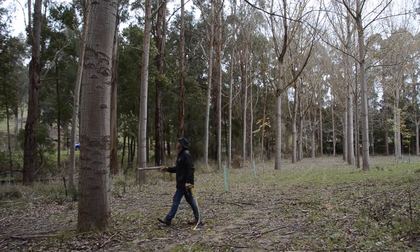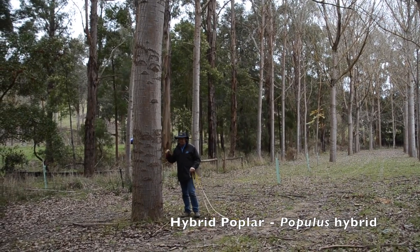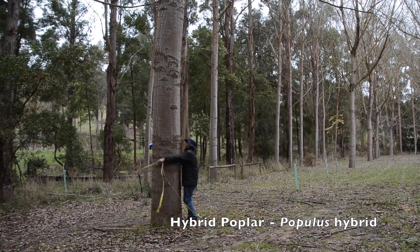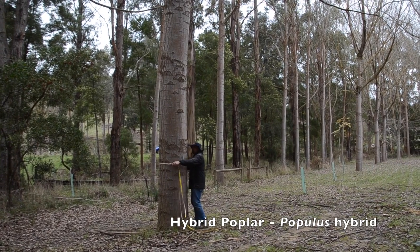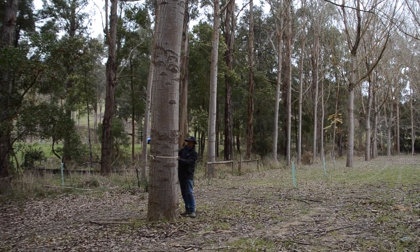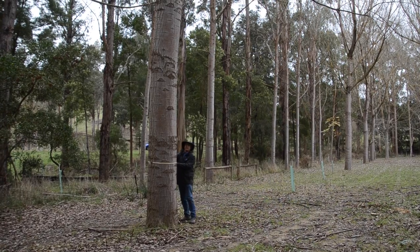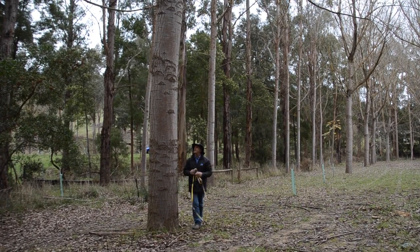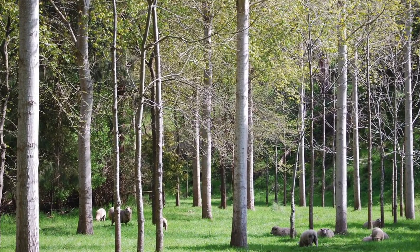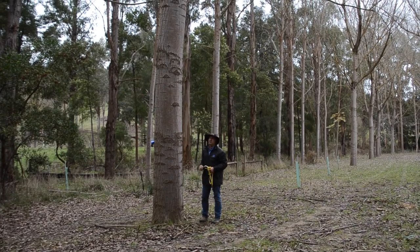The next tree I've chosen is this poplar — it's the largest of our poplar trees. We planted these as rooted cuttings back in 1987, so the tree is 28 years old. In terms of diameter growth, we've now got a diameter of 62 centimetres in 28 years. Pruned up to 6 metres to produce high quality poplar timber for furniture, possibly toys and picture framing woods.